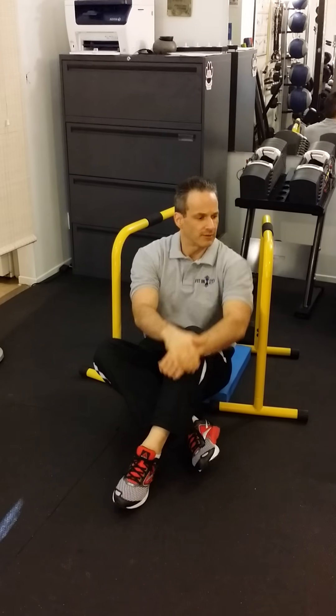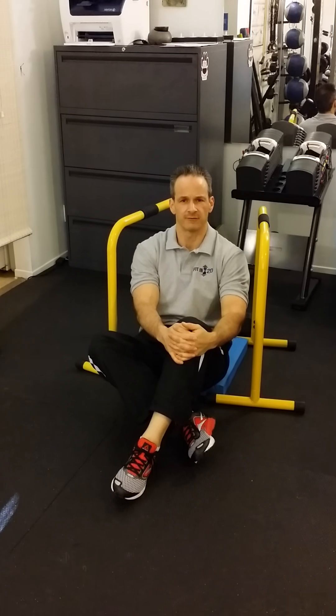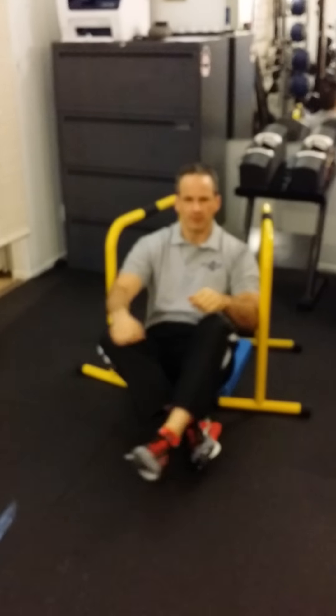I want to show you a progression on this, because I know that a lot of guys might look at these bars and say, what am I going to get out of these bars? That's not a real push-up, that's not a real pull-up. I want to show you how it works.